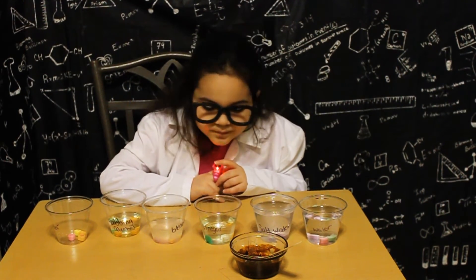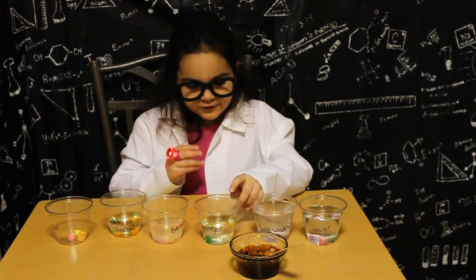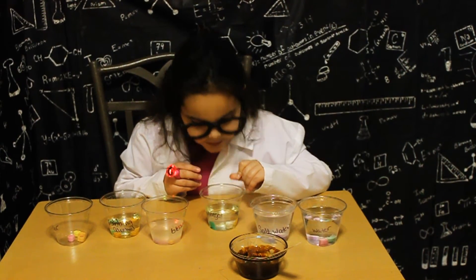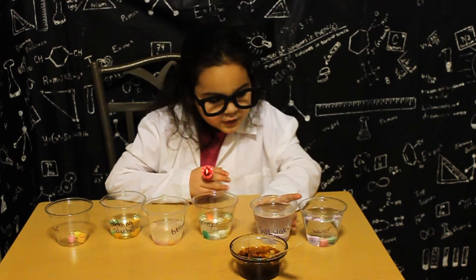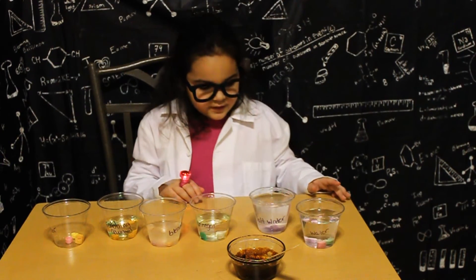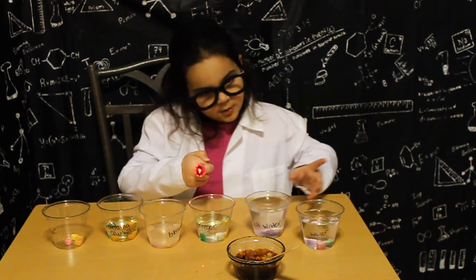The vinegar: it became soft and it's starting to peel — now it looks like it's peeling. The salt water: it became soft and it's disintegrating, and it looks like it peels as it goes.